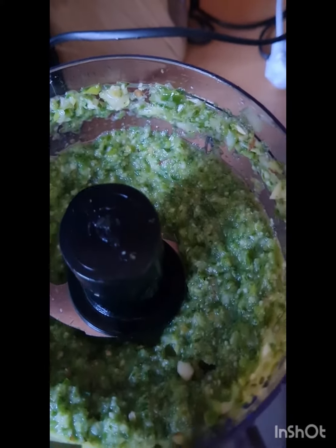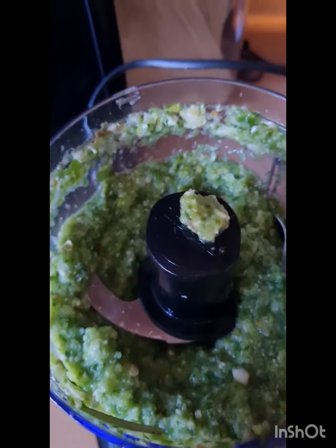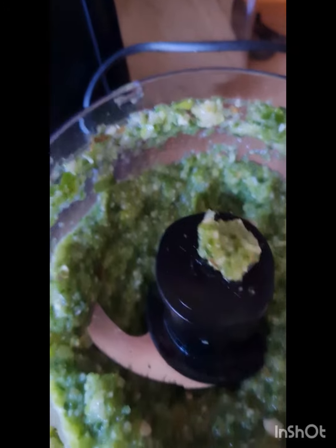I will tell you all the ingredients in a little while. This is the finishing touch of my lovely seasoning — look at how lovely it is. It has everything in it: garlic, ginger, everything inside of it. Let me show you how I put it in the bottle.